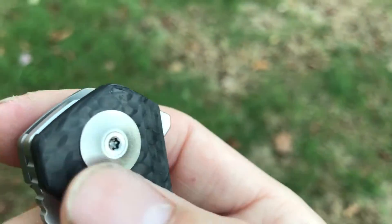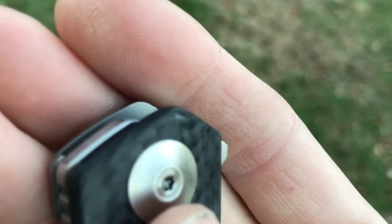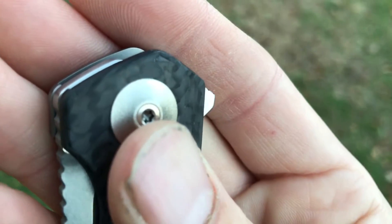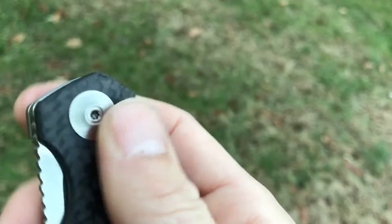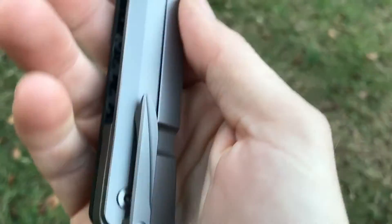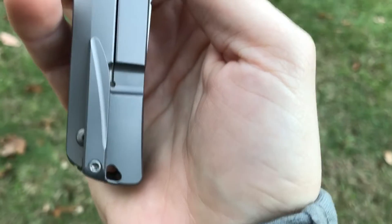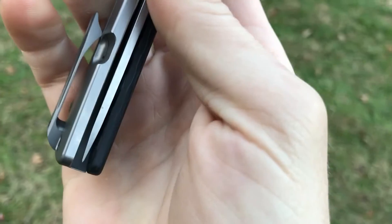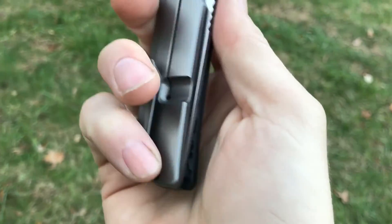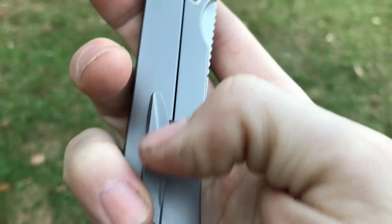All the hardware has that orange peel finish. I should mention — that mark you see isn't a void, that was me dropping the knife on a tile floor. Orange peel finish on all the hardware. There's the titanium lock side — you can see it's got that same contouring. Very nice pocket clip; I like shorter pocket clips like this and it carries fairly deep — very little of the knife actually shows in your pocket. It's a 3D milled titanium clip with a nice milled pattern.